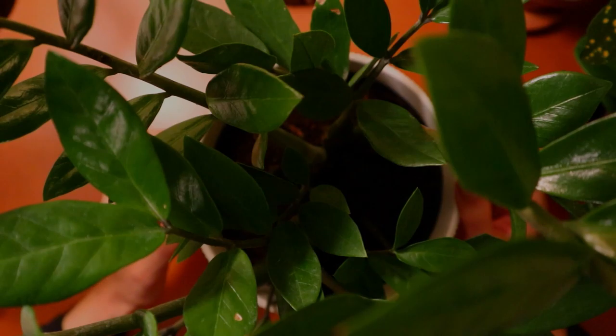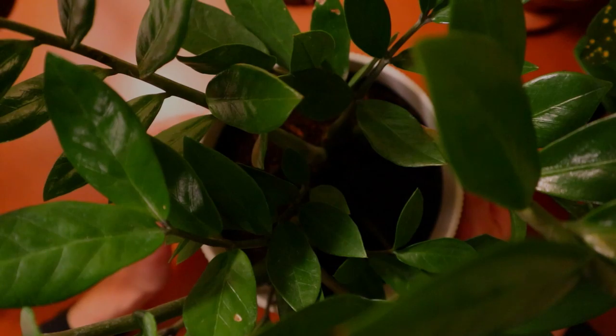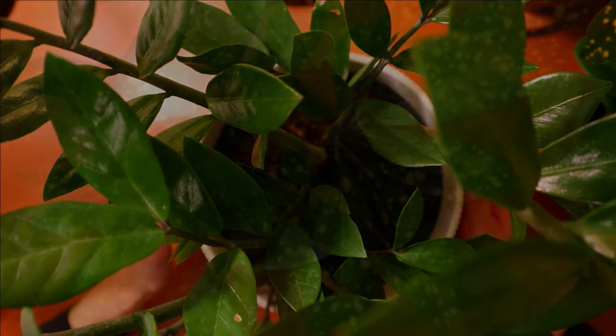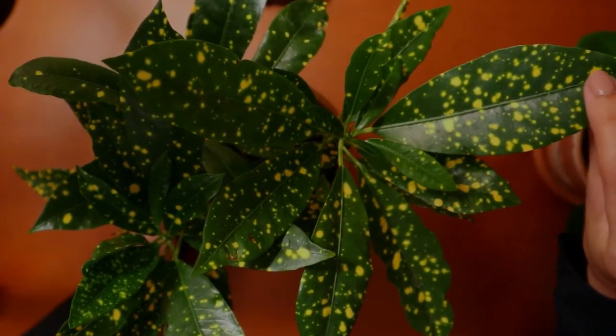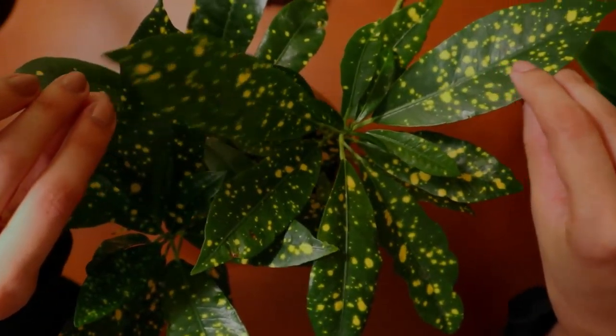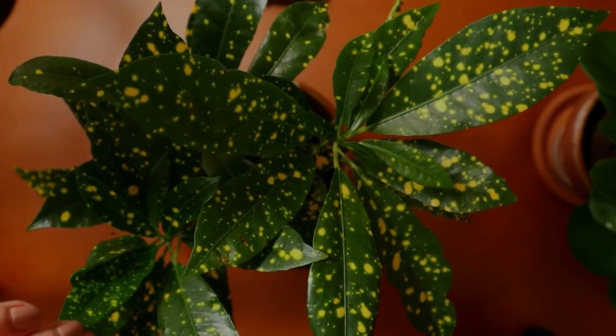So that is my ZZ plant, and we'll move on to the next one. My next plant is Croton Gold Dust, or Codiaeum variegatum. It's called Gold Dust because it has these speckles of yellow all over its leaves.